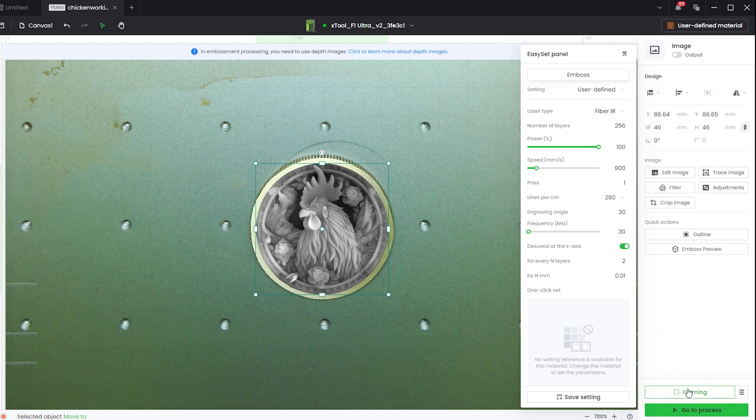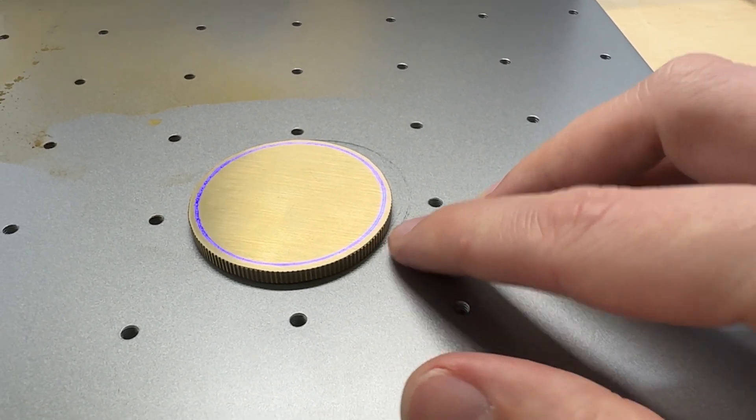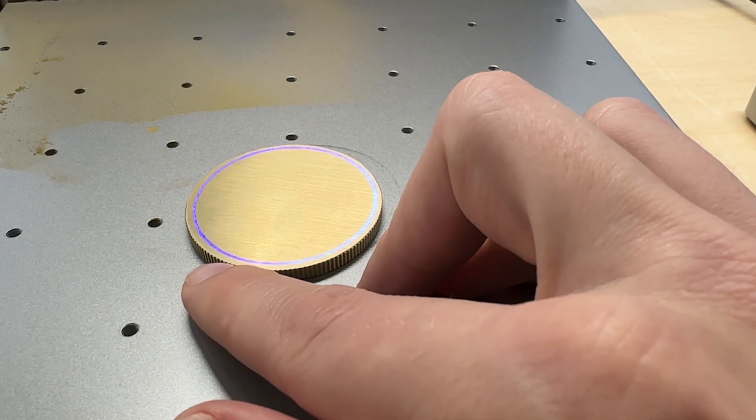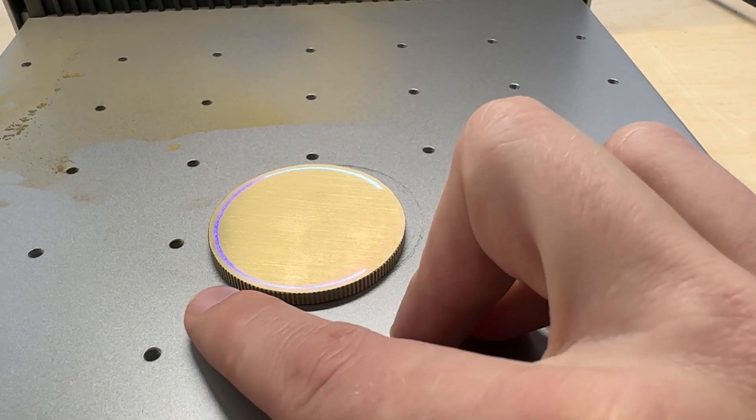Those are our settings. Next, go to framing. When you click framing, make sure it's set to outline — not rectangle, which just shows the selection box and makes it really hard to place the image on the coin. When set to outline, it runs a circle around the perimeter of the photo, giving you a much easier positioning tool. Run your framing as outline, then go to your laser, open the shield, and move the coin to make sure it's nicely centered — not too far to the left, right, top, or bottom. Pay close attention to where your image is landing on the coin.